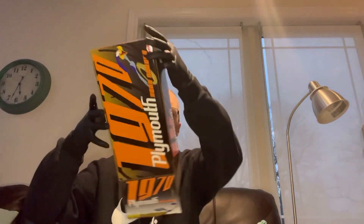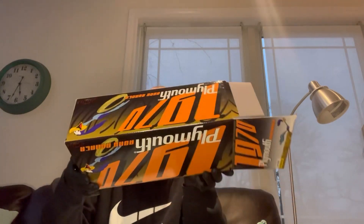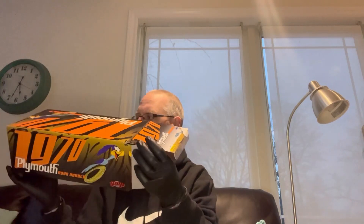Beautiful box — box is in beautiful shape. I'd like to know what year it was done in. Let me see if I can find a year with the trademark info. I don't see a year but I will try to get that by the end of the video — I'll just pull up Google and get the year.